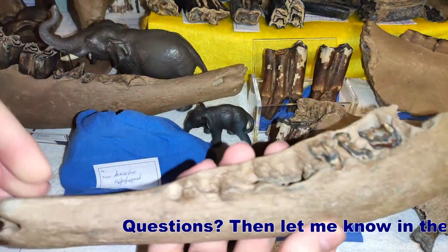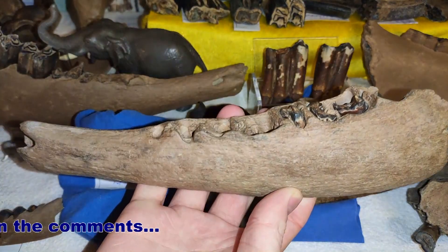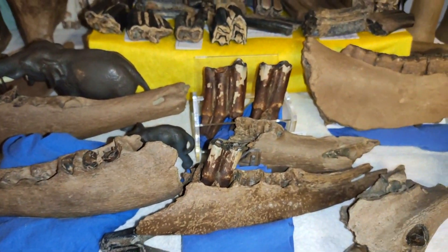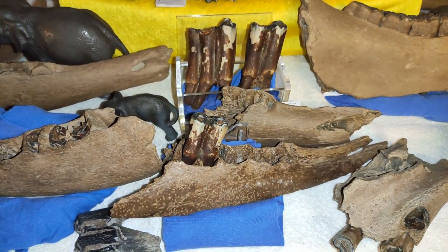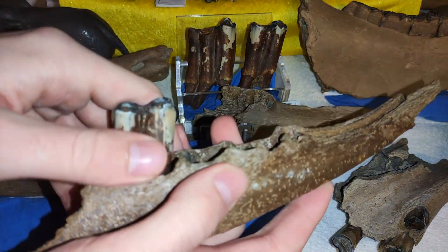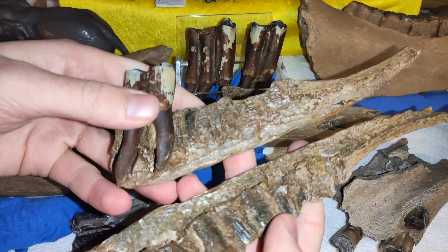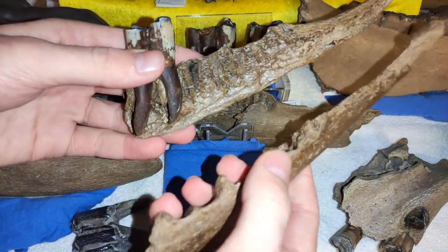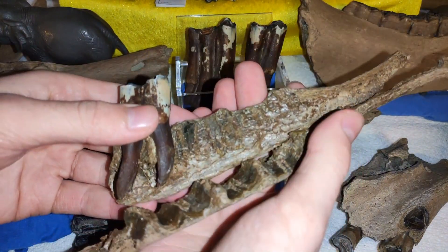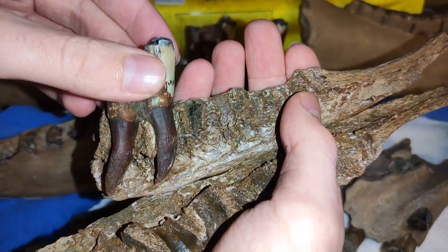This is just the broken jaw, the left mandible, the left lower jaw of a bison. And then we have also this piece here — it's also broken, but this jaw was intact. The machines or the time, over the last thousands of years, caused the jaw to break.